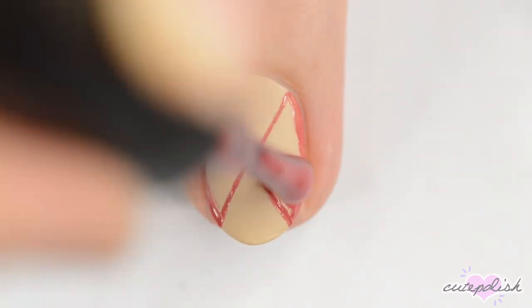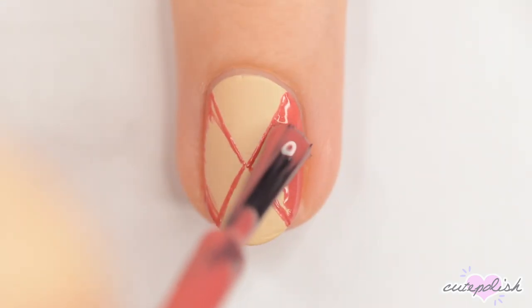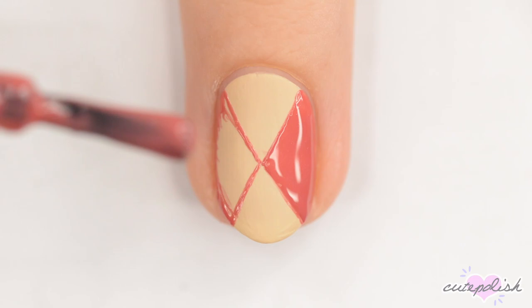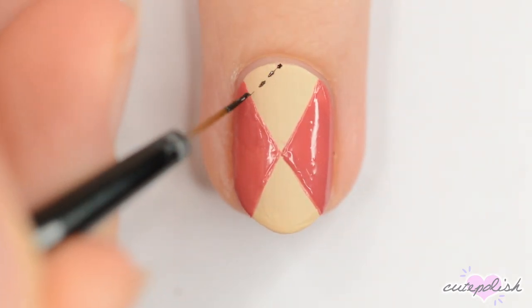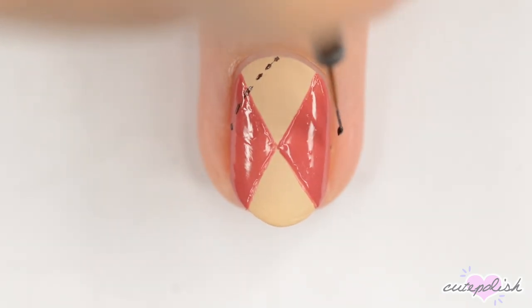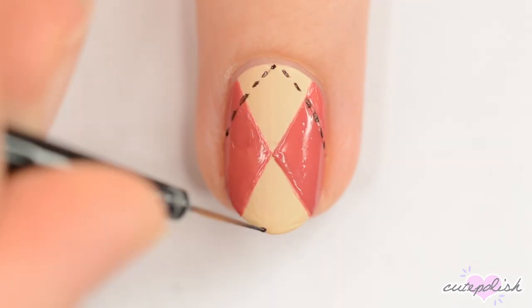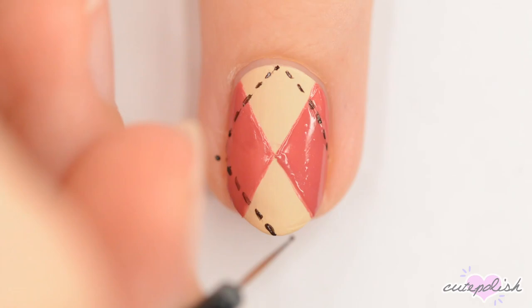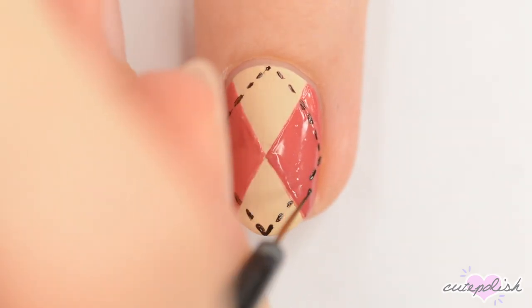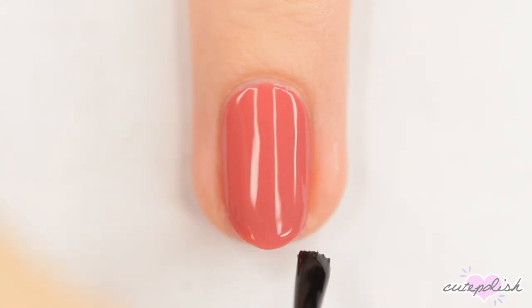If you're worried about going over the lines with the bottle brush, you can just as easily use a nail art brush for this step. When the pink is dry, use a dark brown to make dashed lines in a diamond shape. The lines should hit the centers of the top, bottom, and sides of the nail. When you're done, seal in your design with a glossy top coat.